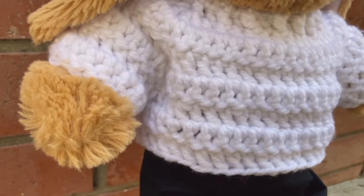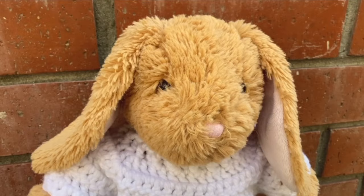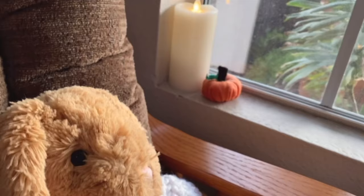Today I'm going to show you how to crochet this cozy sweater for a stuffed animal. This is perfect for fall and great for beginners wanting to get into crocheting. Now let's get started.